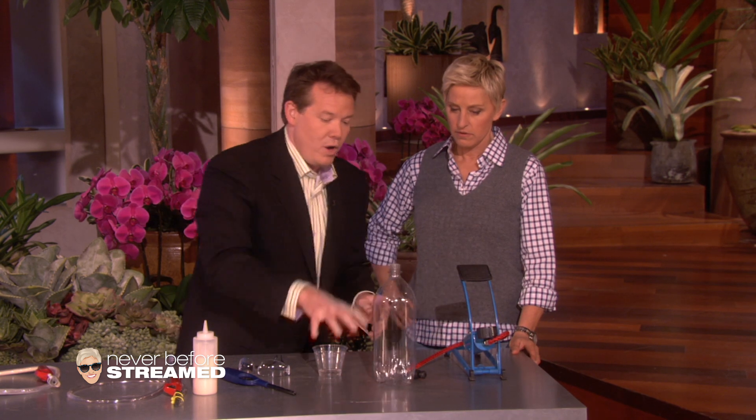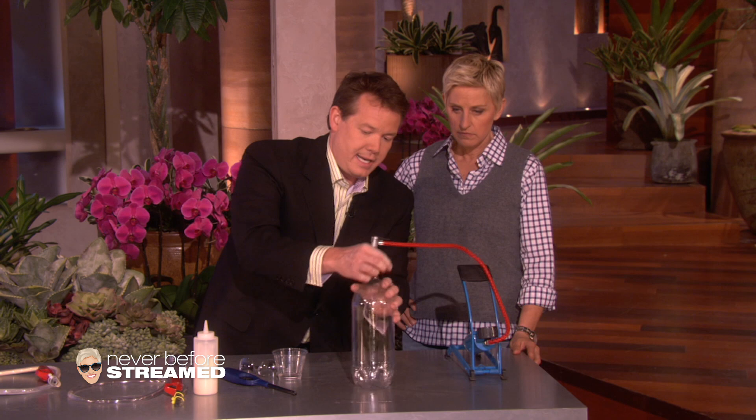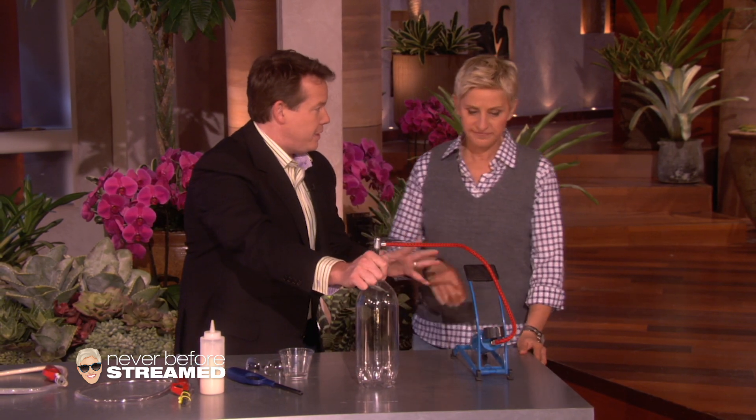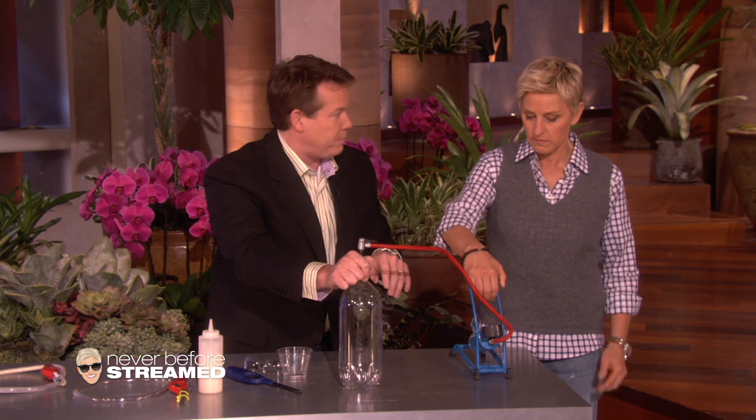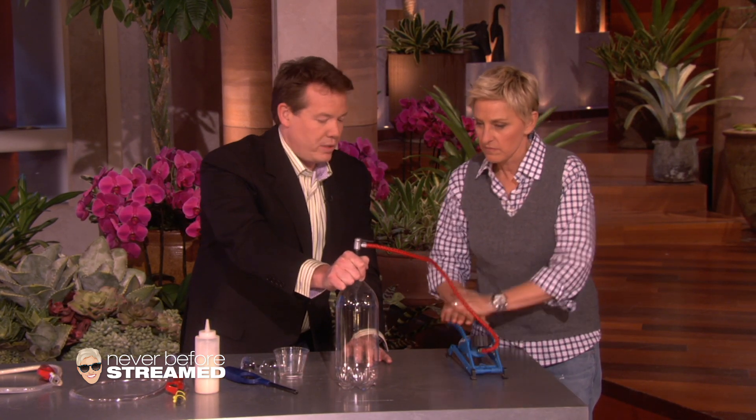So here it is, sitting here like this, and now what we're going to do is we're going to pressurize it. I'm going to take the foot pump and put it like this. Now you're going to simulate a meteorologist and put some high pressure in. Ready? That's good. Okay, 75 more times. Ready? Here we go.